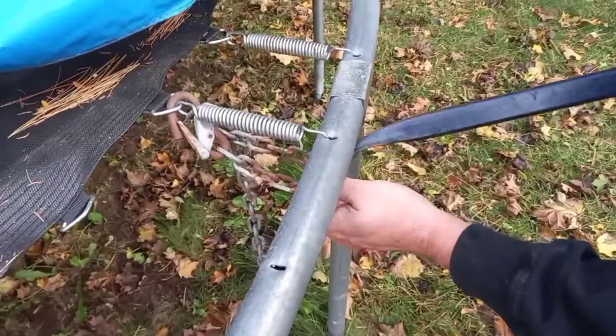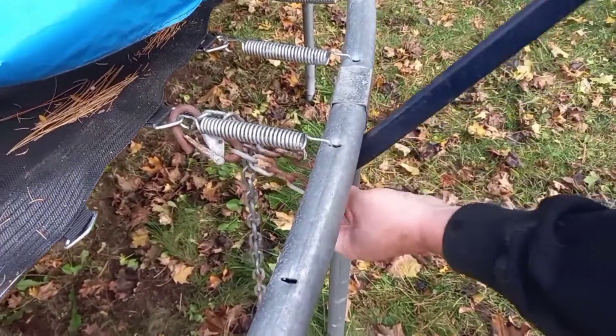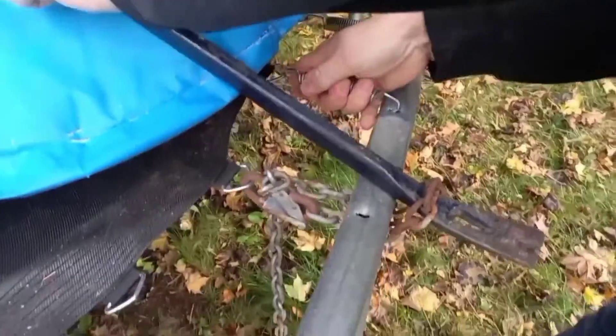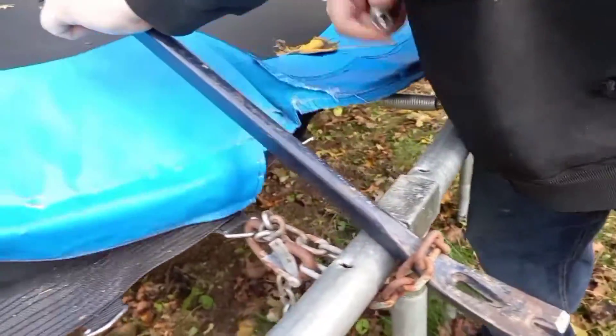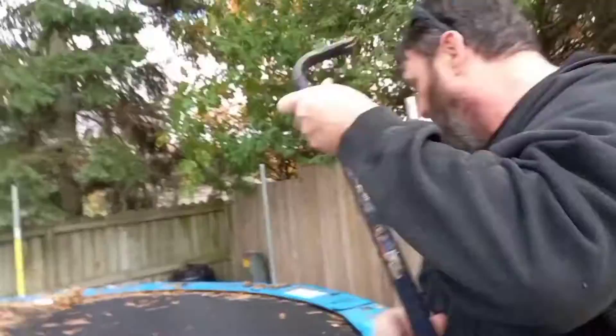Crowbar like this. Pull it up. Bang — just like that. And then you can get another one off. That's it. Easy. Am I right? Easy peasy.